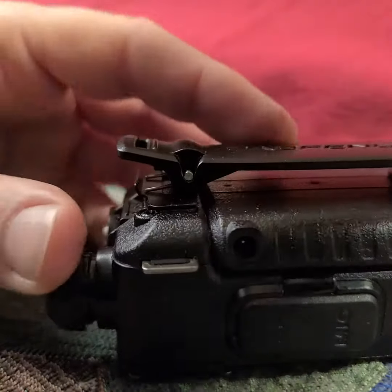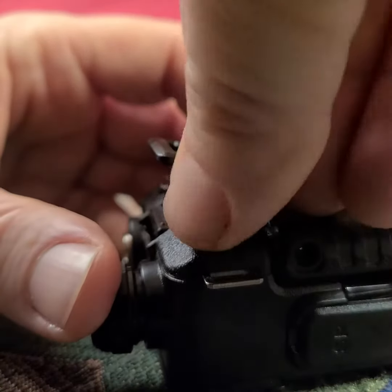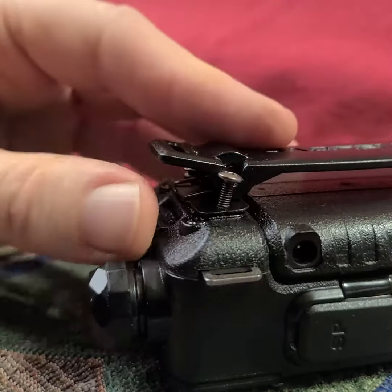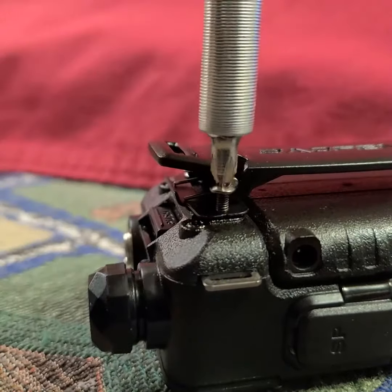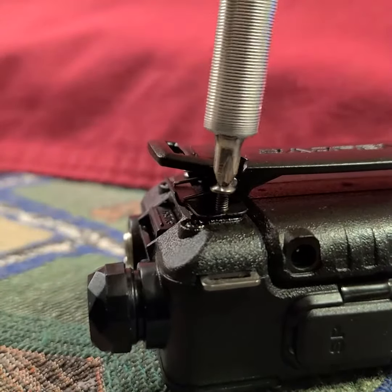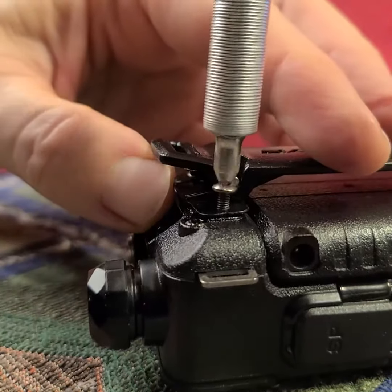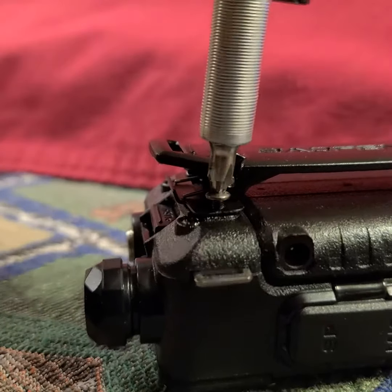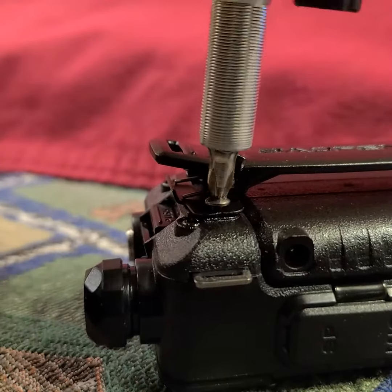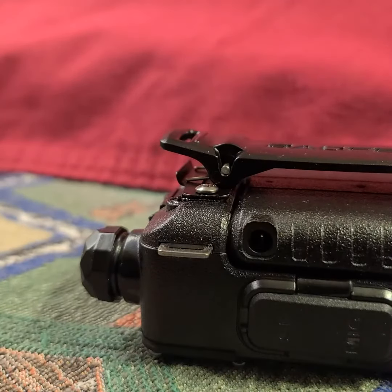So I just line it up with the screw hole and screw it in. If you find any resistance, just move it around until you find no resistance — that is the trick. Otherwise you'll strip the screw head for sure. Done!